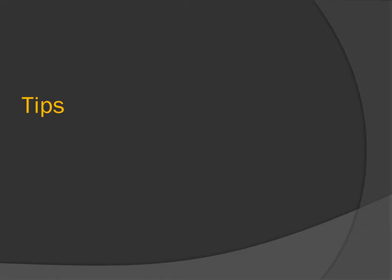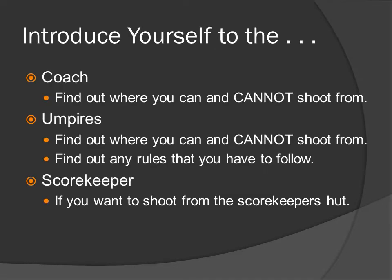Tips. Introduce yourself to the coach — find out where you can and cannot shoot from. Also check with the umpires about where you can and cannot shoot from, and find out any rules you may have to follow. And check with the scorekeeper if you want to shoot from the scorekeeper's hut.